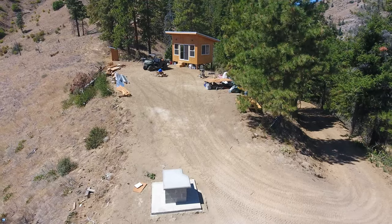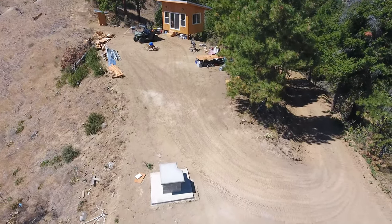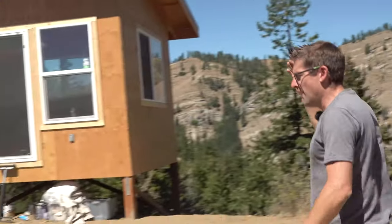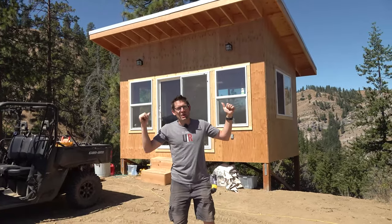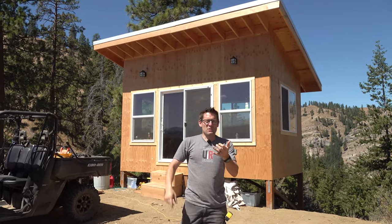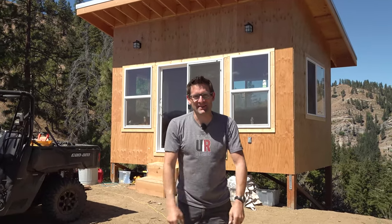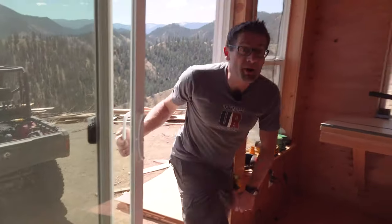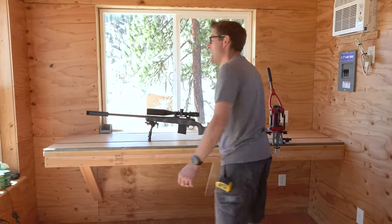I've got my shooting bench right over there. This is the micro cabin. I'm going to have another complete in-depth video about the building and construction of this complete off-grid living quarters, reloading room, and Ultimate Reloader Corporate Office. So here we are inside the Ultimate Reloader Ridgeline micro cabin — this is it.